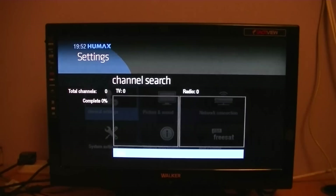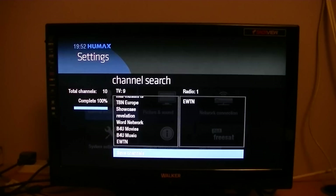It should be a quick scan because it's only scanning one particular transponder. You can see it picked up all the channels that were on that transponder. The only one we're really interested in is EWTN, just for this demonstration. 'Save channels' is highlighted, so press OK.